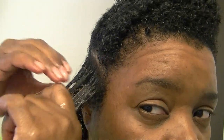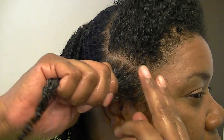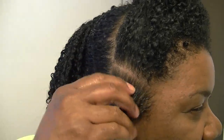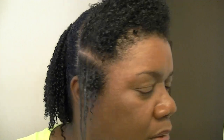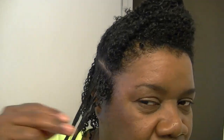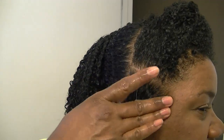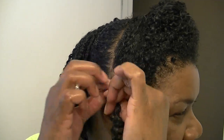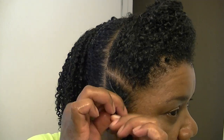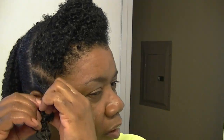Aloe vera. I lay it on my hair and pull it through - lay it on my hair and pull it through. Oh, that's an aloe vera leaf. Sometimes I still end up with chunks even when I don't strain it. But anyway, that part is done - let's twist this up. Get to the ends.